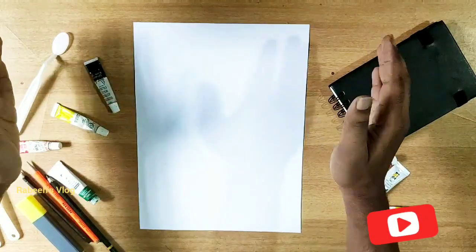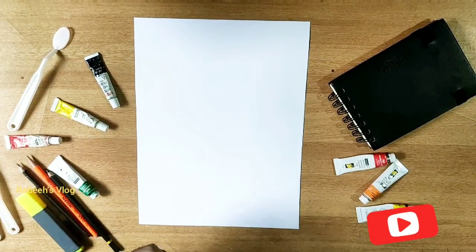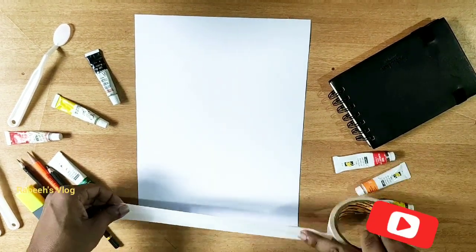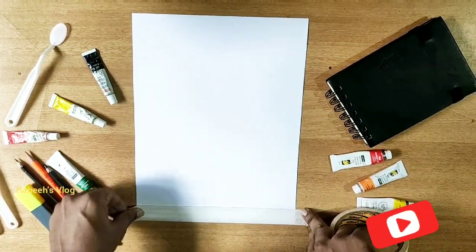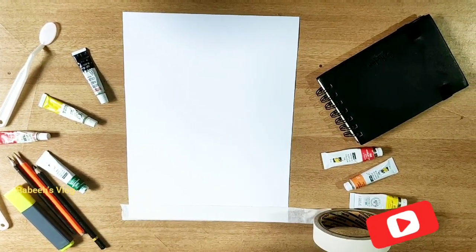I'm going to use an F4 size paper. I'm going to use tape on this paper — this is why we will make a white border with the paper. I will make a lot of paintings, and also share a new video next time.